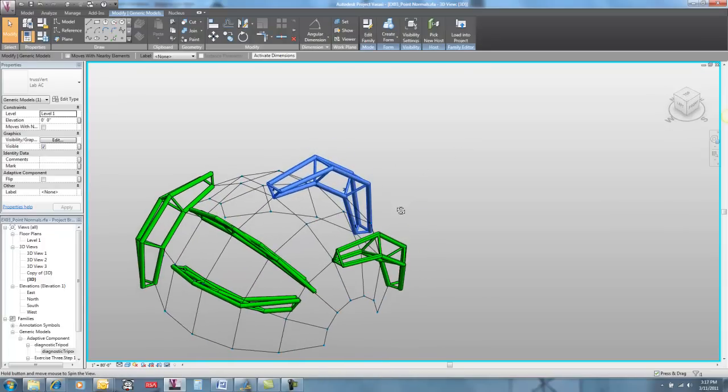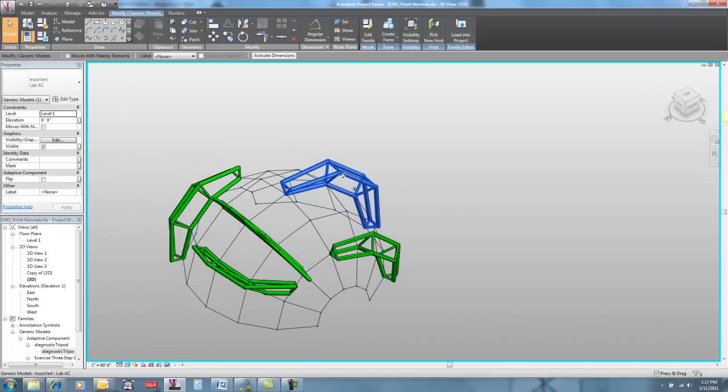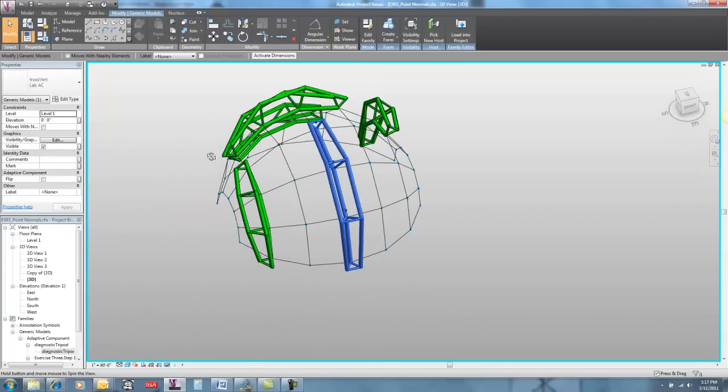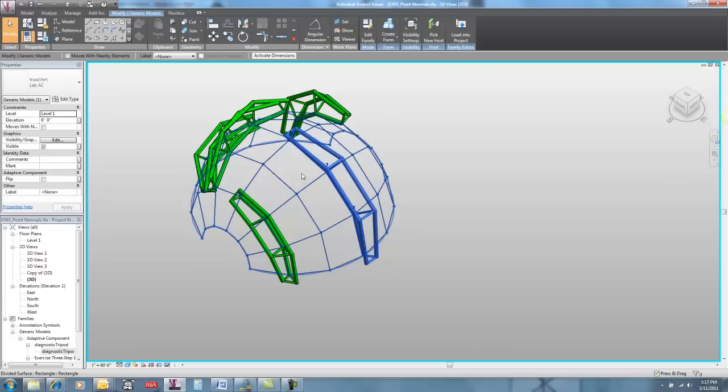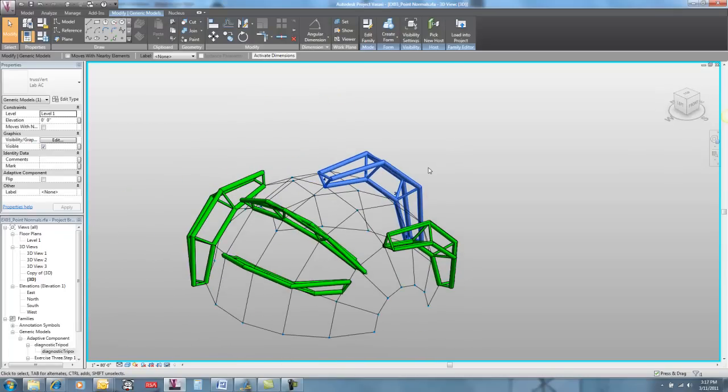We have a bunch of different ways that this truss has been placed on this surface, and some of them look nice and some of them maybe not so nice. Let's say that this one is how we want it — standing up nice and straight on this surface, looks like it's obeying gravity.